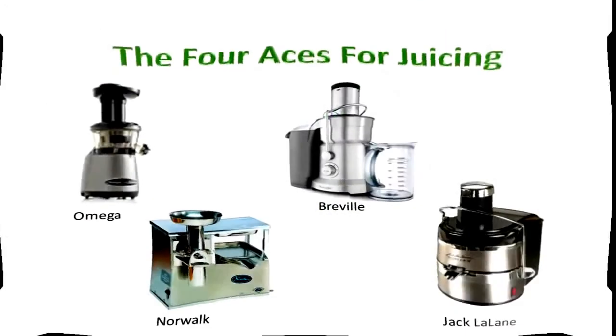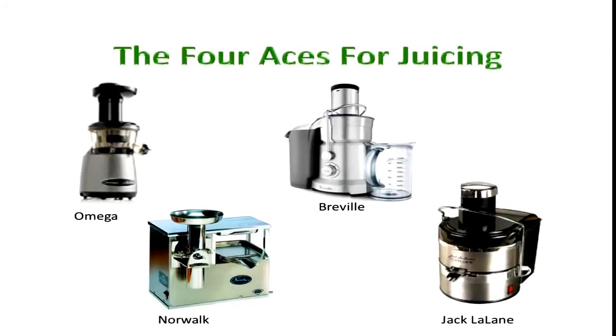Let's take a look at the four aces of juicing. You may have your own preferences, but these are the top ones: Omega, Breville, Jack LaLanne, and Norwalk. These are all really good for juicing, so you can't really go wrong with any of these.